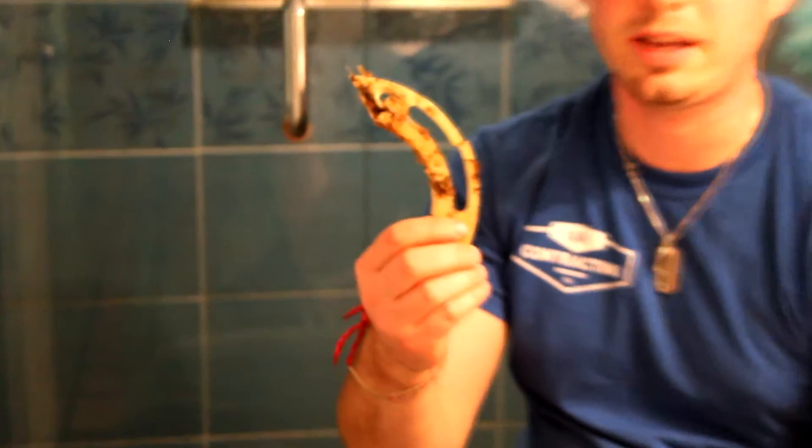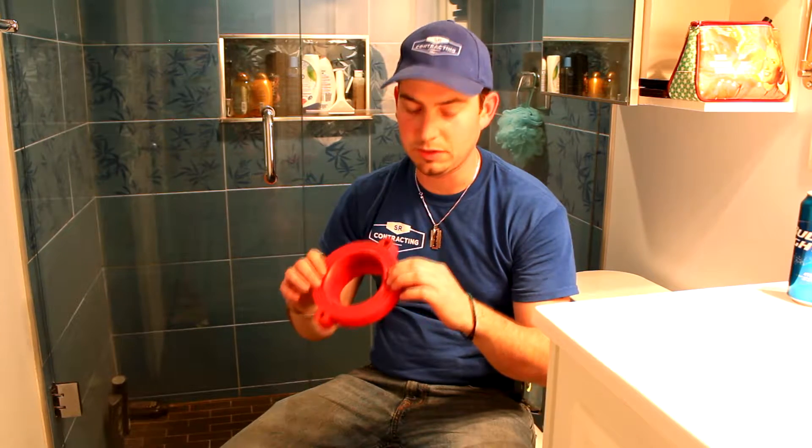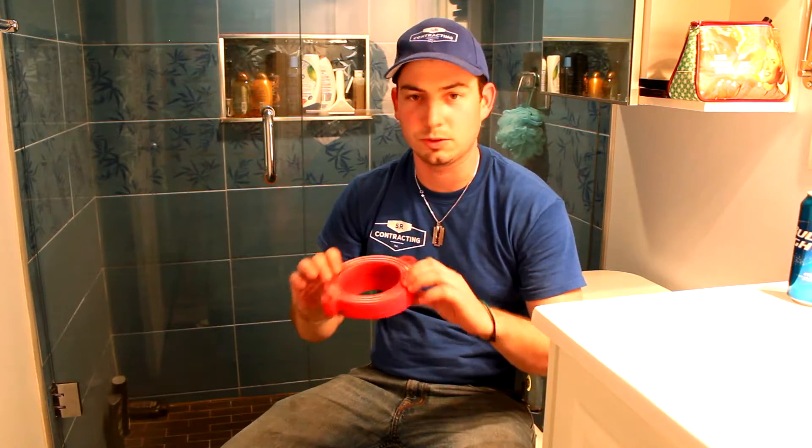I wound up breaking my ABS flange — it was already cracked — and the pressure from the thick foam was just too much on it, pushing it back up. I tried fixing it with a brass insert designed to repair a broken flange, but I cracked that too. I wound up replacing everything and going back to a wax gasket. Because I have a raised flange above the tile, even when the foam was fully compressed, the toilet was still moving around.